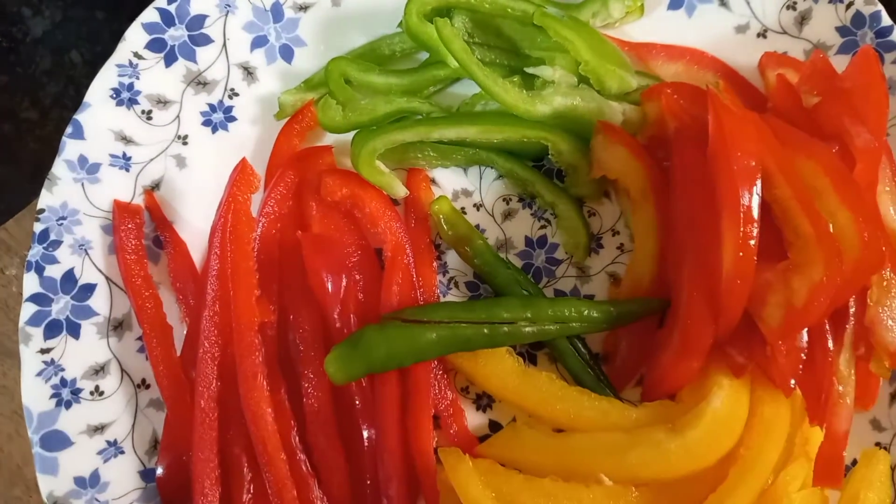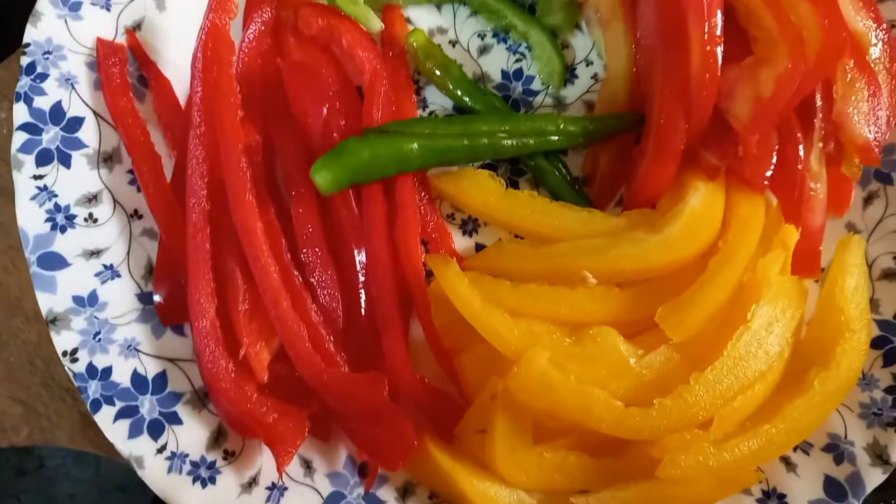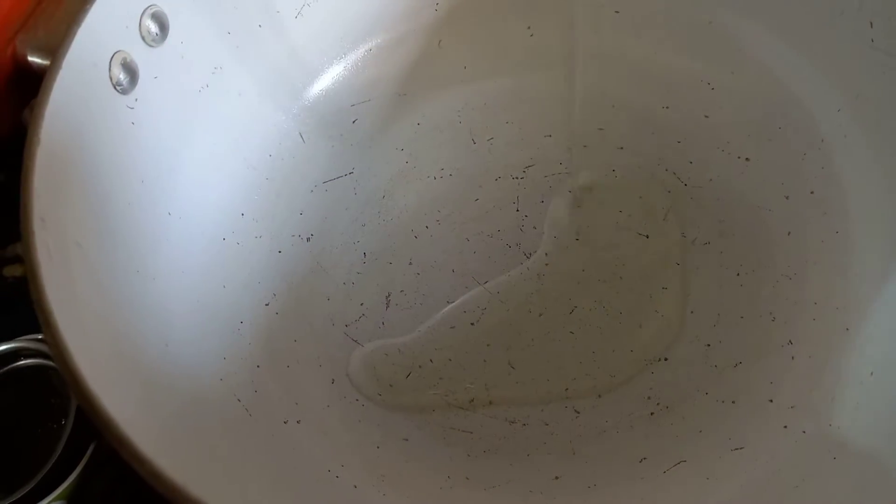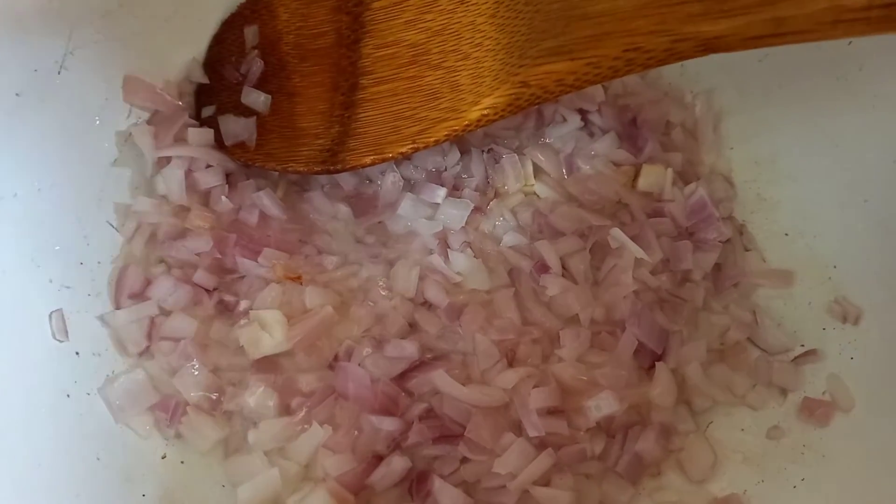We have cut all the vegetables. We have taken a pot and we will add oil. Now we will add onions and we will add ginger garlic paste.